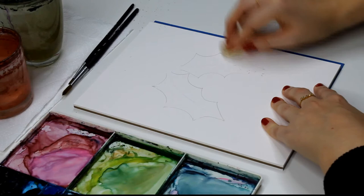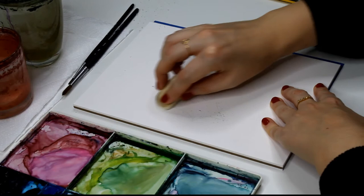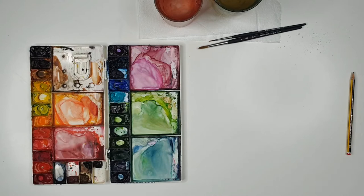With the edge of the eraser I'm going to scrub out these lines. The reason you want to do this is that pencil lines are visible under watercolour because it is translucent. If you have dark pencil lines they're going to show through, and if your paint doesn't exactly get to the edges it might look a little clumsy. Some people like the effect, but I just want these to look as neat as possible.